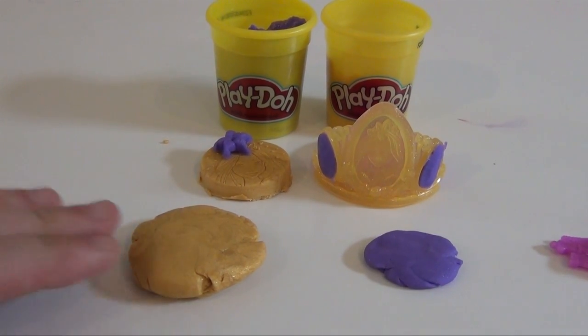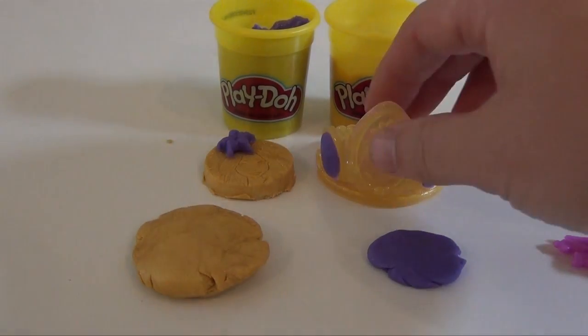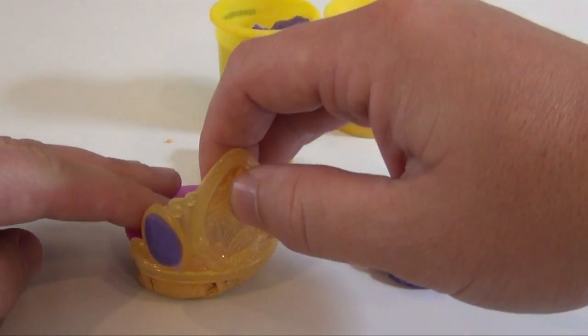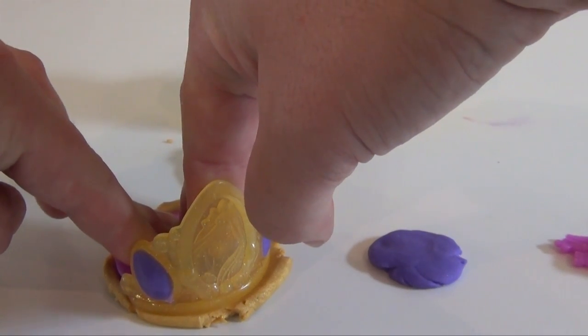First up, we take some of the gold Play-Doh, or purple — both have built-in sparkles — and you take the Play-Doh crown like this, and you push down, and the Play-Doh squeezes out the end.